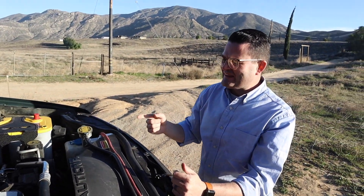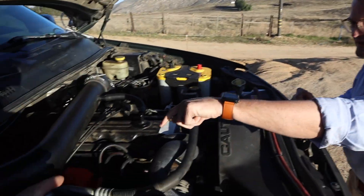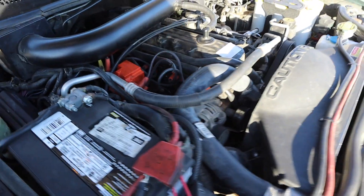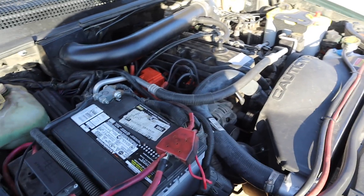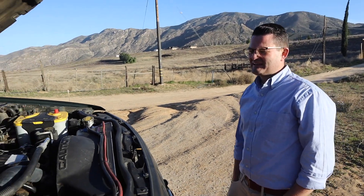Dane did several mods he saw on the YouTube channel: the fuel injector cover, the 12-hole fuel injector from Case Suspension, and the Viper coil mod also from Case Suspension. The coil mod makes the engine run smoother at idle, though no MPG change was noticed. With 35s and 4.56 gearing, Dane estimates around 11–15 MPG, which prompts some friendly debate.